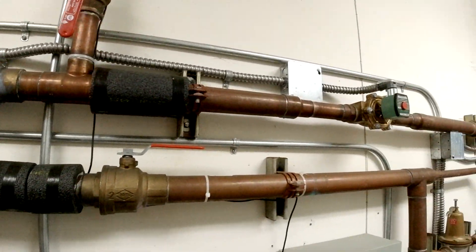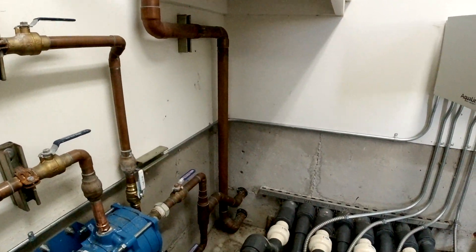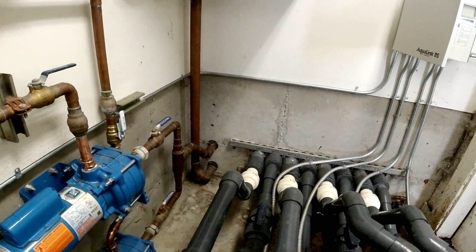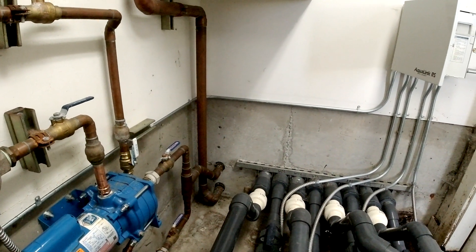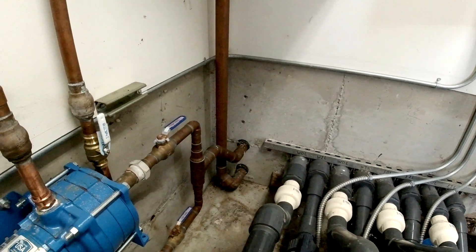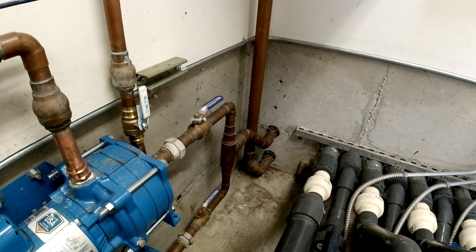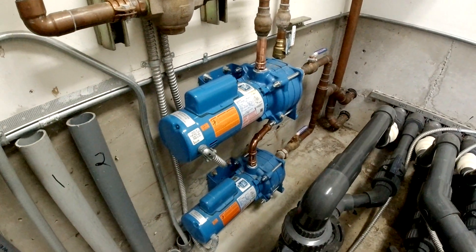From there it goes on through and out of the building, filling two 1,000-gallon tanks that are tied together. The water comes back in on that line — so out and in — and then feeds into these two pumps.